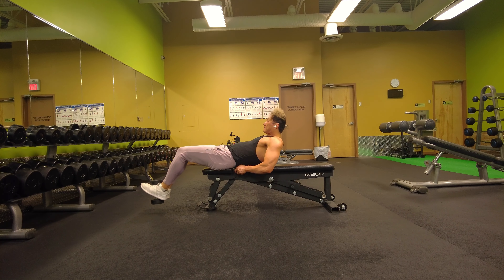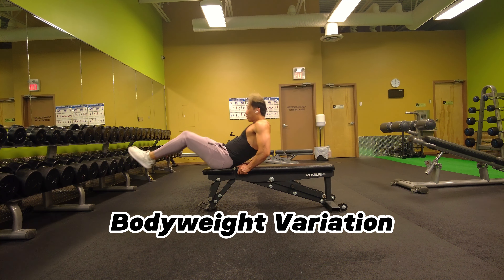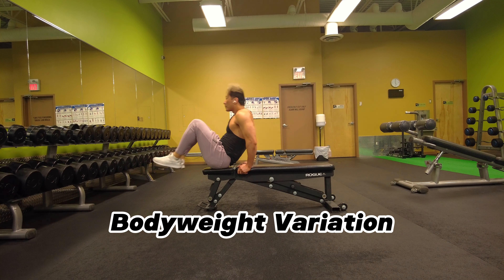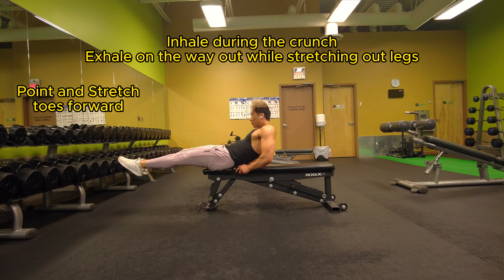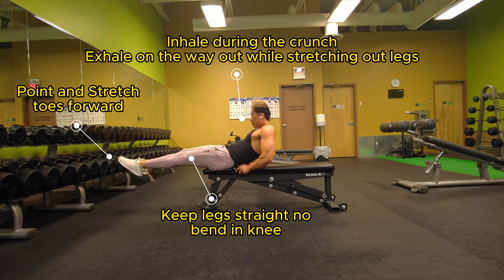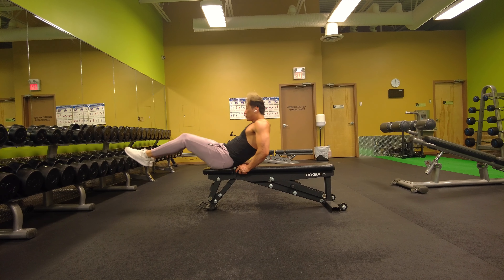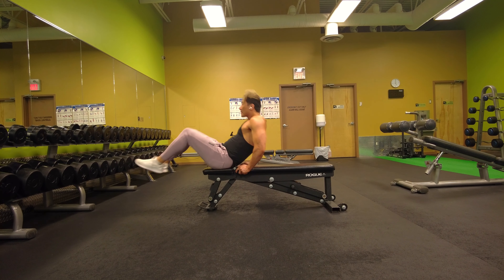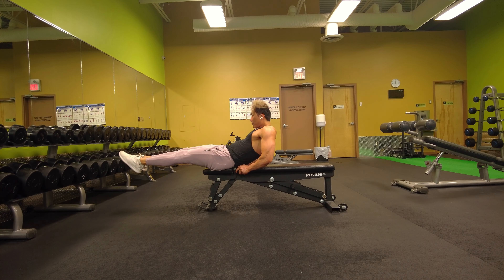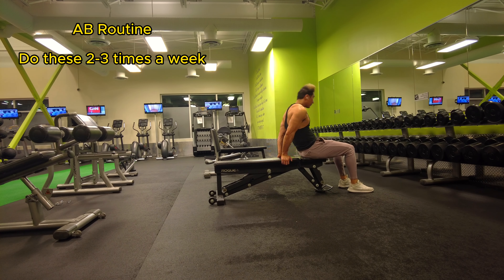Now I'm going to show you a bodyweight variation if you don't have weights at home, or if you're a beginner and you just want to work your way up to the weighted leg pull-ins. The concept is still the same, but this time you want to stretch your toes out forward with no bend in the knee, and you want to exhale on the way out while you're stretching your feet.